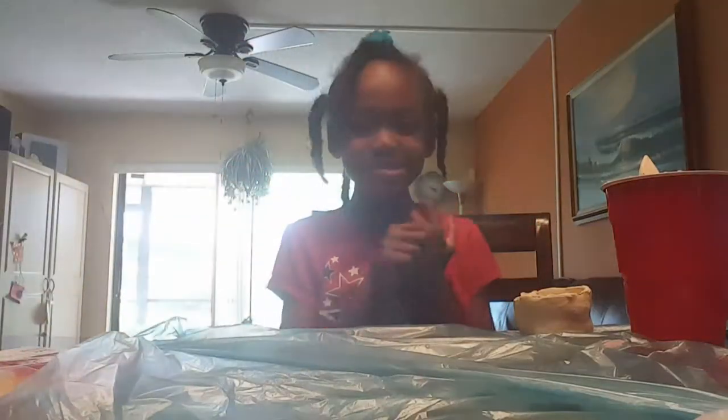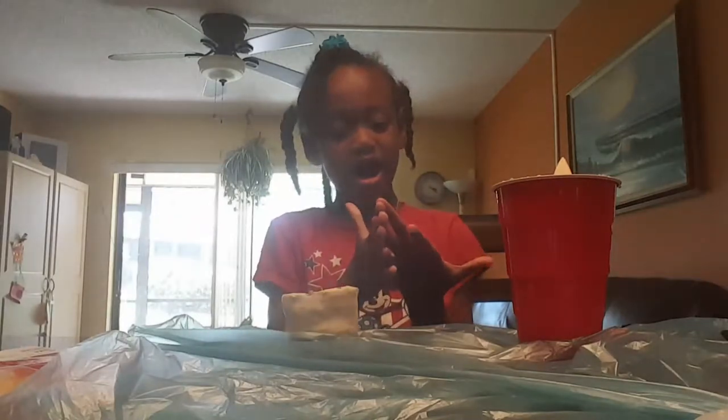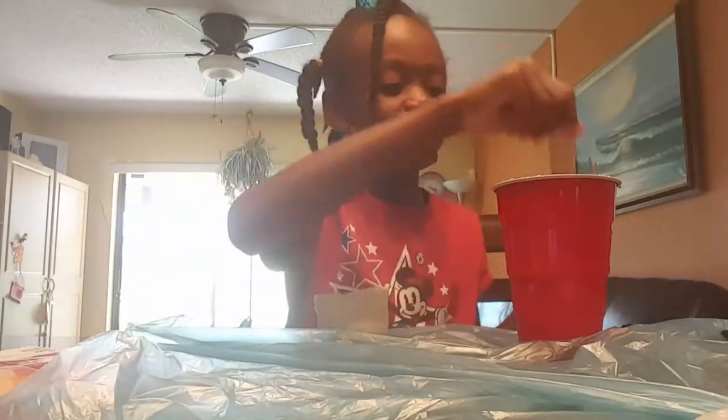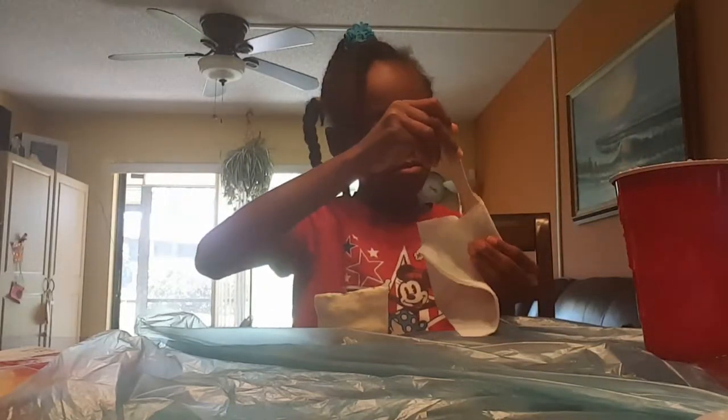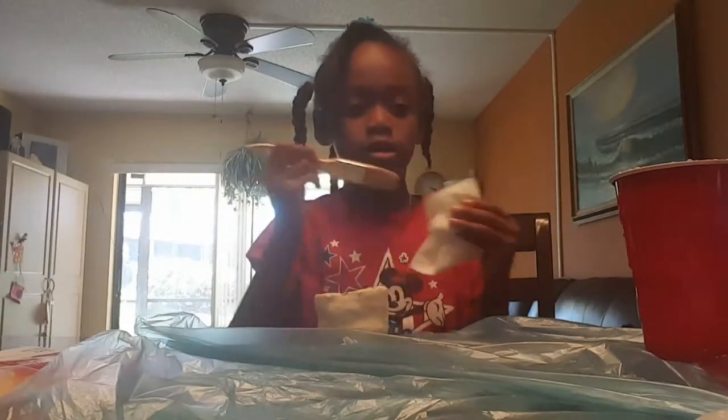I'm back. So while my piggy is drying, I'm going to paint this little pot blue. I'm going to try it off.